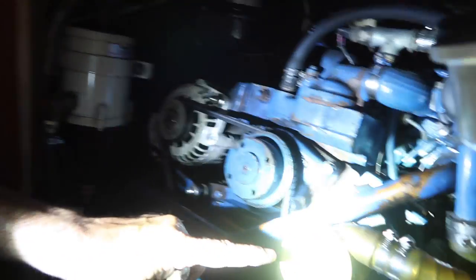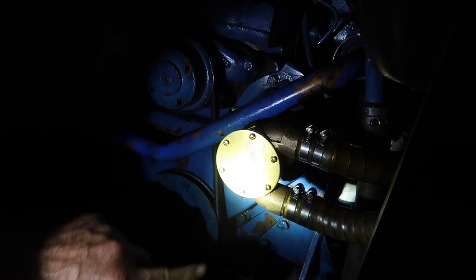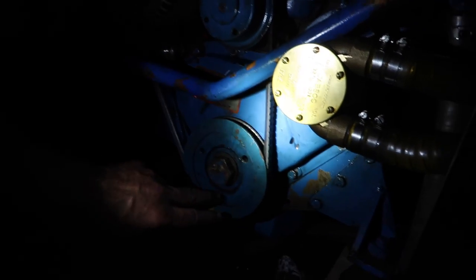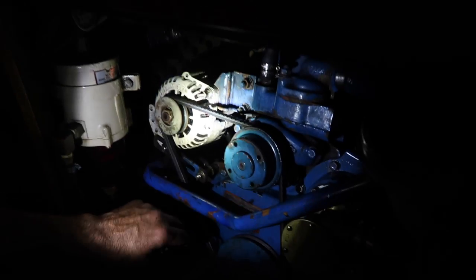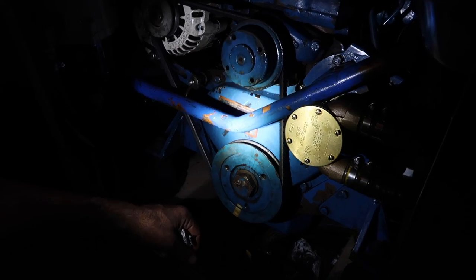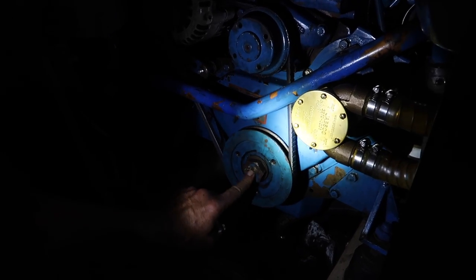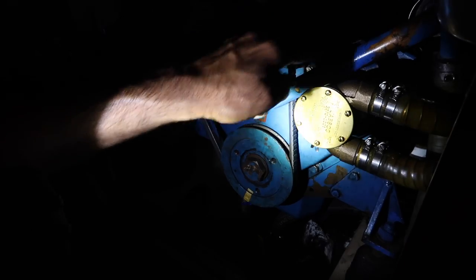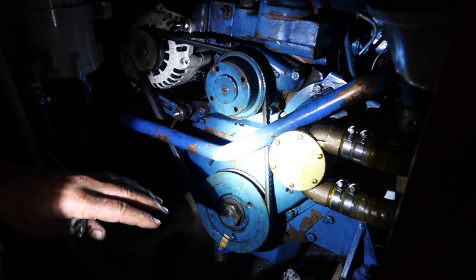We've got it all assembled now — put the new water pump on, nice and shiny. We've got the new gasket in place as well as the crankshaft seal. We got the belt back in order and checked the manual for proper torque specs: the crankshaft bolt was 150 pound-torque and the other bolts were around 20 pound-torque. We did all that properly and made sure to check it twice.